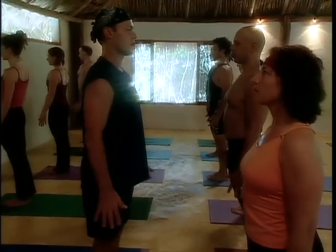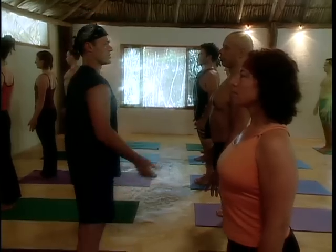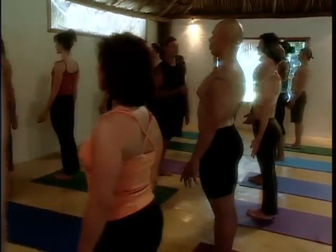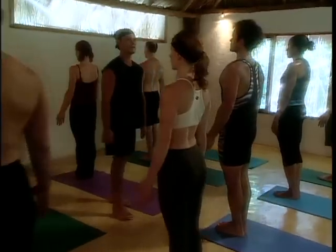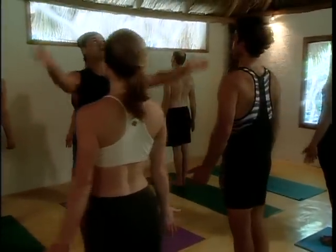Bring your hands alongside your body, open your chest, relax, and now set your eyes softly. Take a huge breath in and just relax. Take a deep breath out, lift your chin and sweep up — inhale.